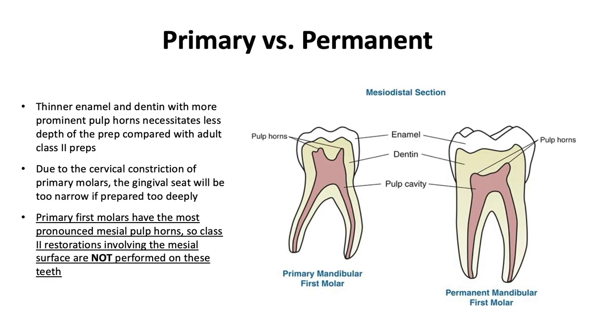There are some differences between primary and permanent teeth. Primary teeth have thinner enamel and dentin with more prominent pulp horns, which necessitates less depth of the prep compared with an adult class II prep. Due to the cervical constriction of primary molars, the gingival seat will be too narrow if prepared too deeply. Primary first molars have the most pronounced mesial pulp horns, so class II restorations involving the mesial surface are not performed on these teeth.